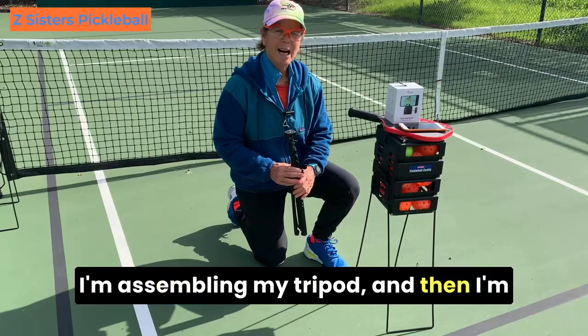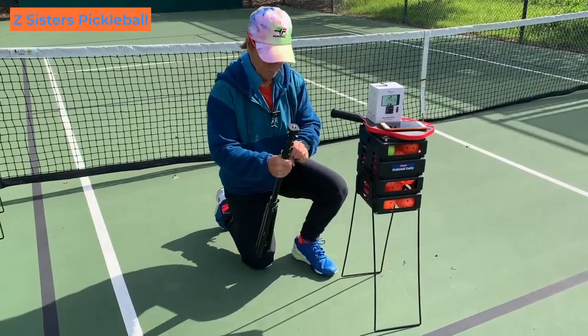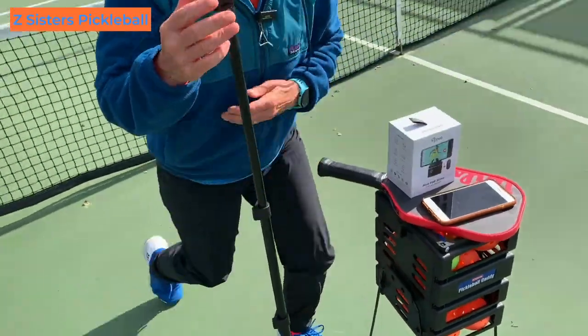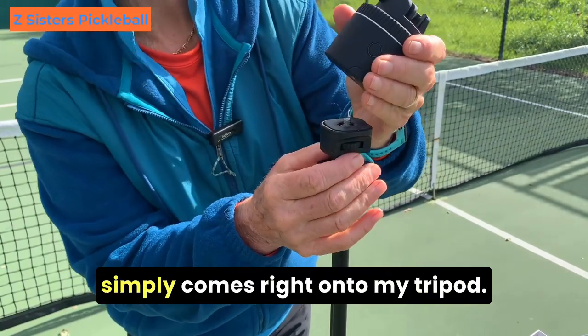Here's what we have to do. I'm assembling my tripod and then I'm going to attach my PIVO to it. As you can see, the device simply comes right onto my tripod.